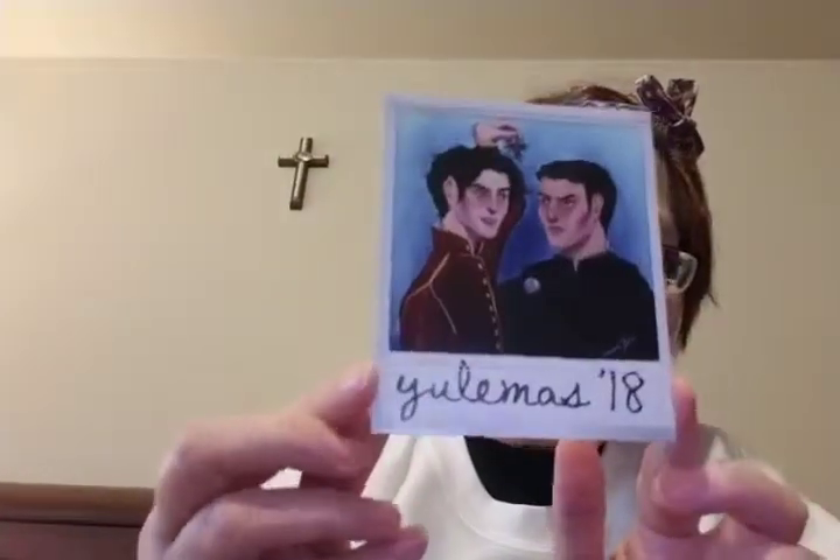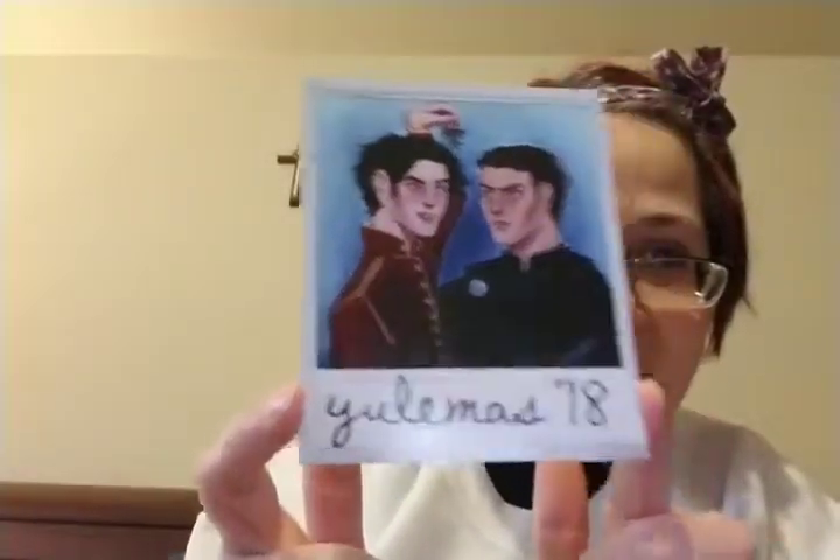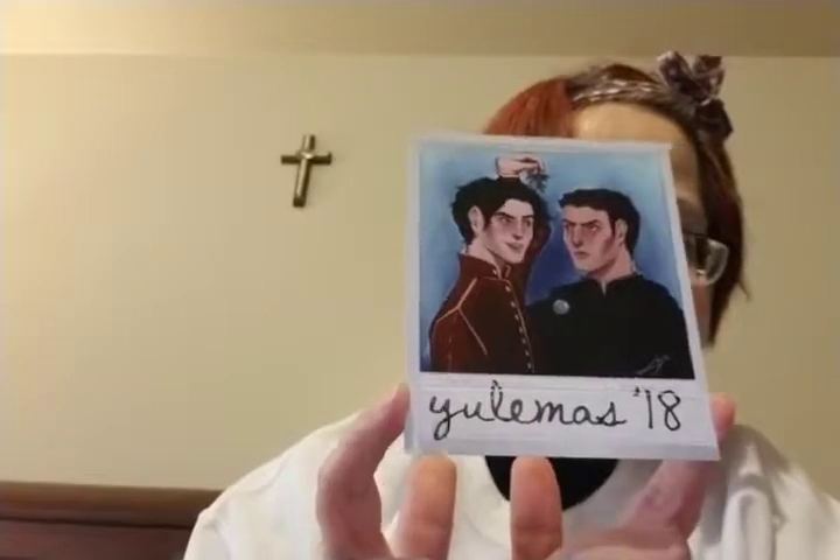You guys, there's a polaroid! I think that's supposed to be Dorian and Cal. I'm pretty sure that's who it is. Oh my gosh, I love that they do these polaroids now.